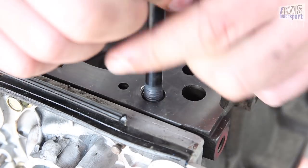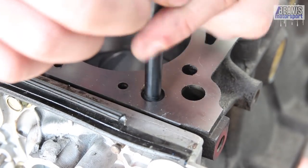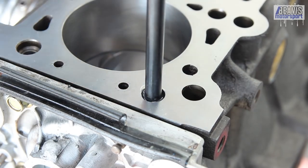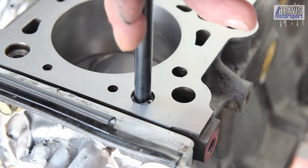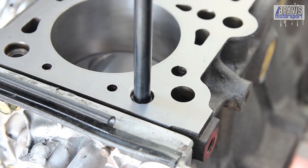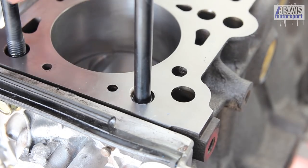Then it's time for the ARP head studs to go back on the block before we can look to drop the head on. These are ARP head studs I've had on the engine previously — they should be fine to reuse, but we do ensure we get a small amount of oil or assembly lube on the threads to aid with proper torquing.